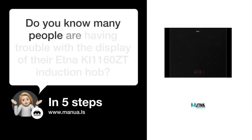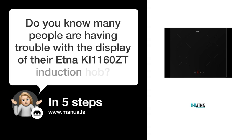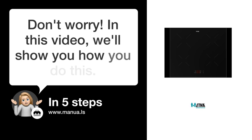Do you know many people are having trouble with the display of their Aetna KI1160ZT induction hob? Don't worry. In this video, we'll show you how you do this. Let's start.